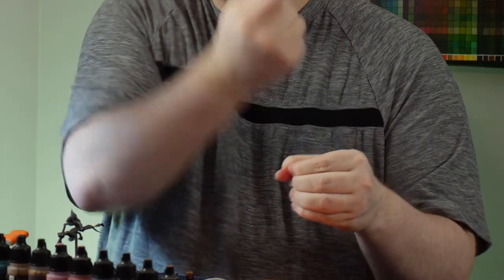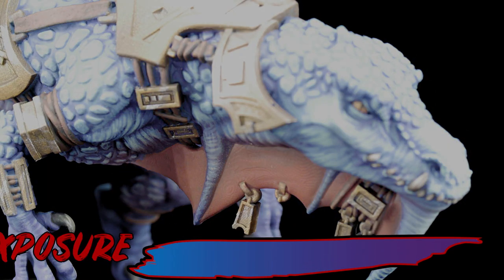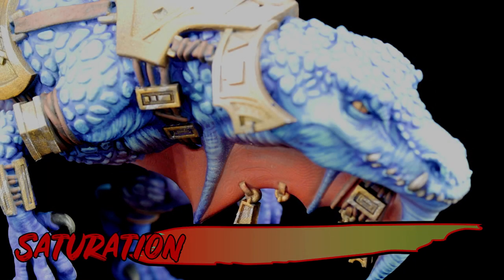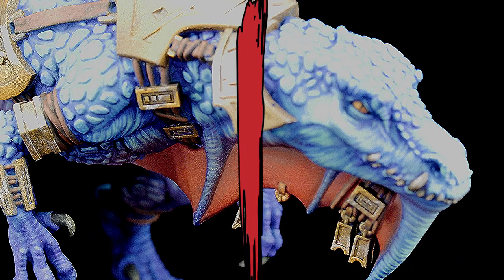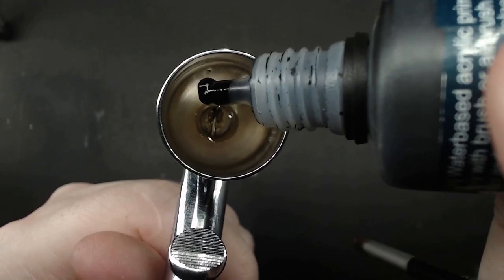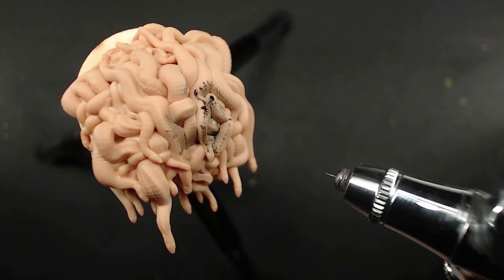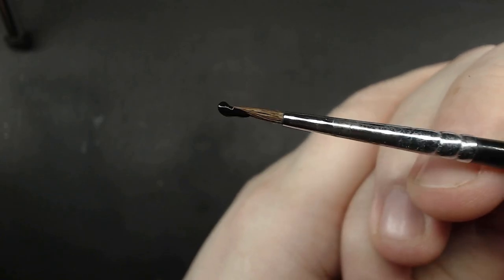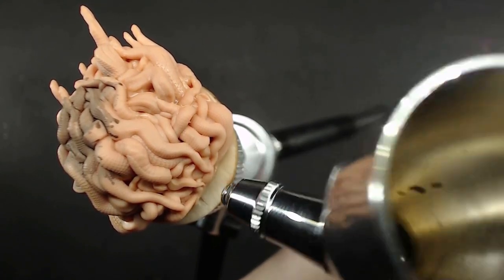One of my favorite sayings for all things creative is a really simple one: garbage in, garbage out. Usually it relates to things like photography and video editing, where if a picture was too dark or too light, there's only so much you can do to make it normal again. But if it was shot right the first time, you barely have to edit it at all. Same goes for paint in our airbrushes — if we put something in too thin, it's going to come out too thin. Something too thick, and it might not come out at all. So we want to get the ratio right for whatever we're trying to do.